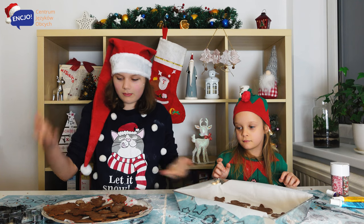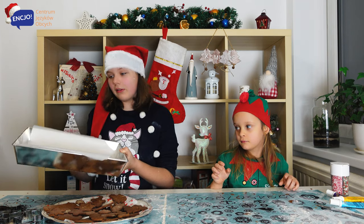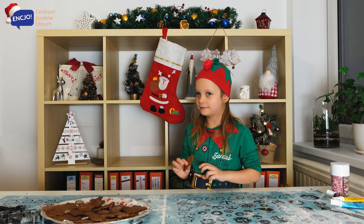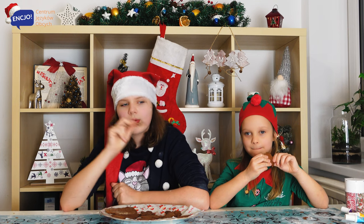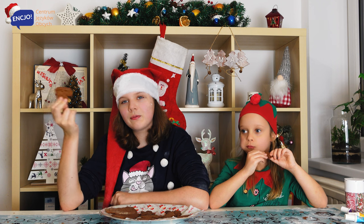Those gingerbreads are so delicious that we are going to leave the decorating till the next episode. Bye!